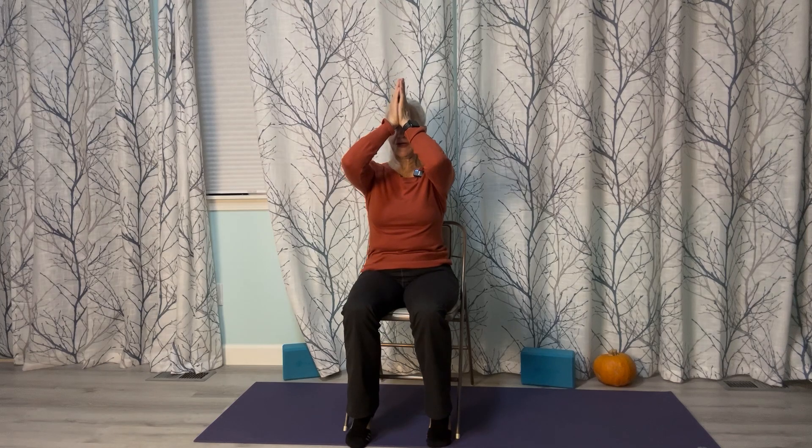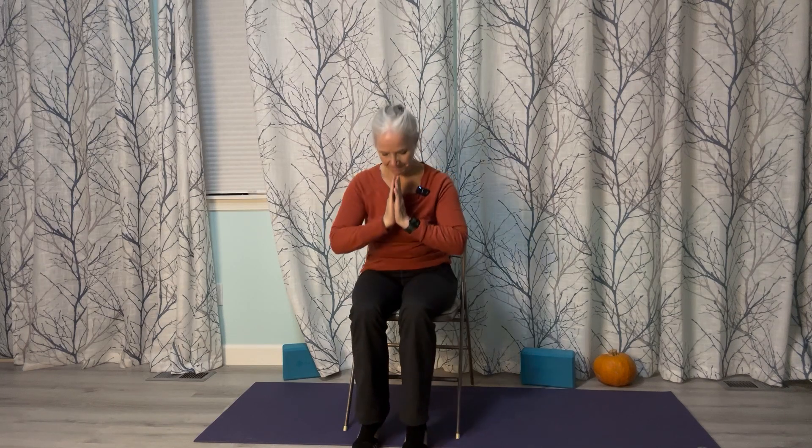Bring your hands into prayer. Thumbs to your forehead to remind you to have loving thoughts. Thumbs to your mouth to remind you to have loving words. Hands to your heart to remind you to love yourself and each other. Namaste. Thank you so much for coming to this practice — chair practice, all about the sacral chakra.